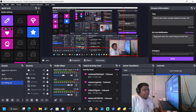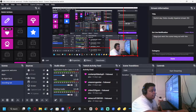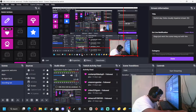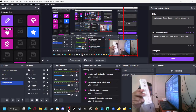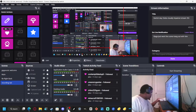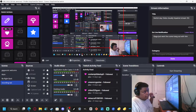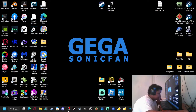Welcome back to another video. Today I'm going to be showing you guys how to connect your Wii remote to Dolphin. To start off, you want to make sure that your Wii is turned off, because if not, your Wii remote will attempt to connect to that instead.